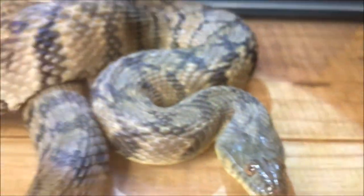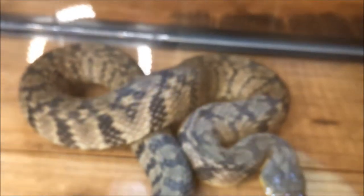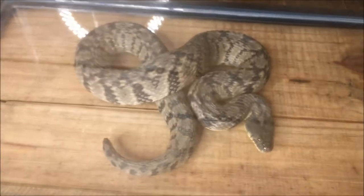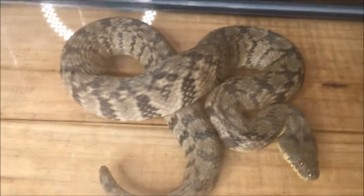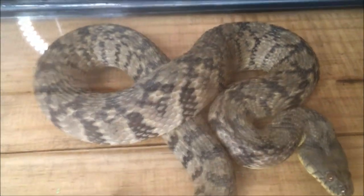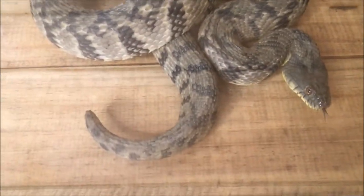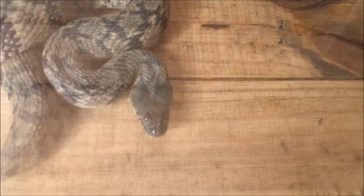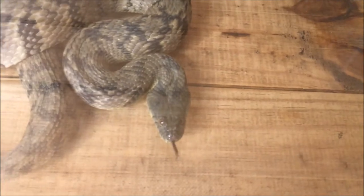Now this snake is all knotted up right now because she's kind of nervous in this aquarium. But this one is probably about two to three feet long, and they can grow up to five feet long. People really don't know how long they live in the wild, but in captivity they've lived as long as 10 years.